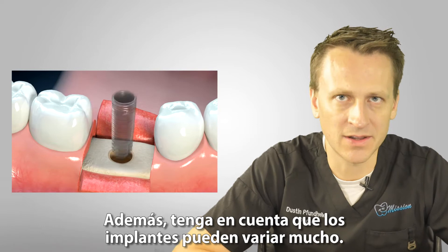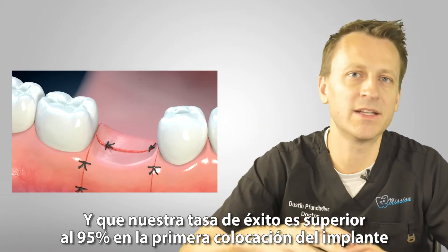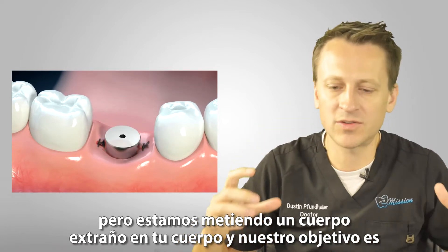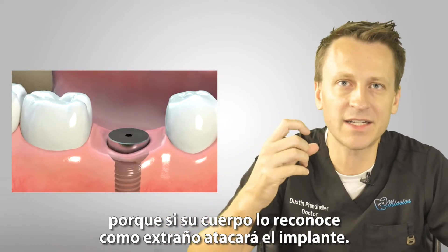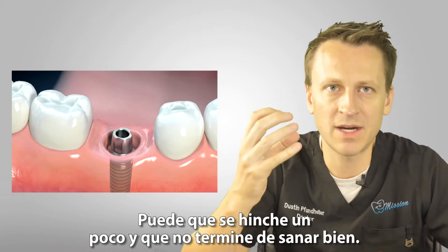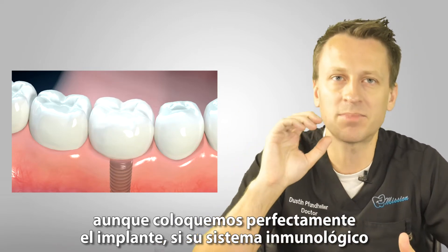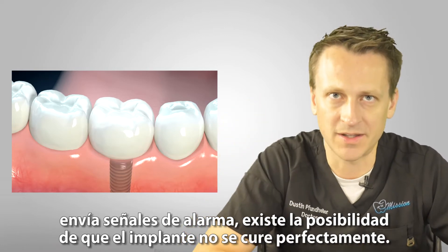Be aware that implants can vary a lot. Our success rate the first time we place an implant is over 95%, but we are putting a foreign body into your body and our whole goal is for your body not to know it's a foreign body — to think it's the real thing. Because if your body recognizes it as foreign, it will attack the implant. You might get a little swelling, it's never going to heal well, and so we're trying to trick the body. Even if we place it perfectly, if your immune system sets off bells, there's a chance it might not heal perfectly.